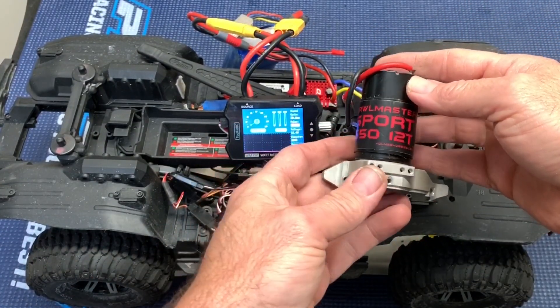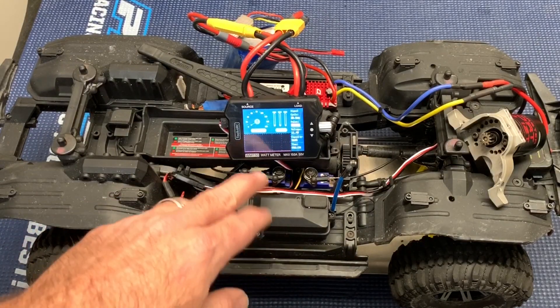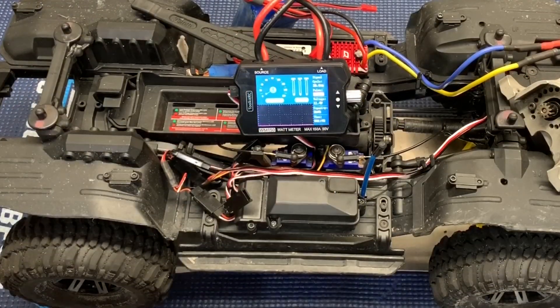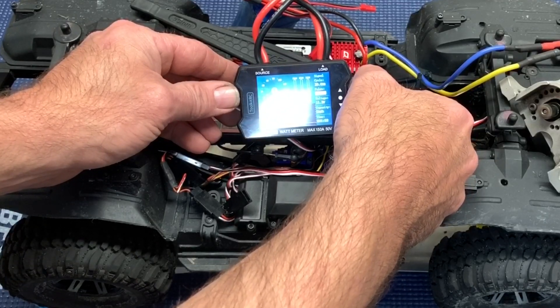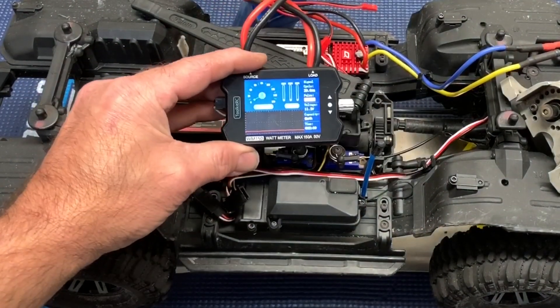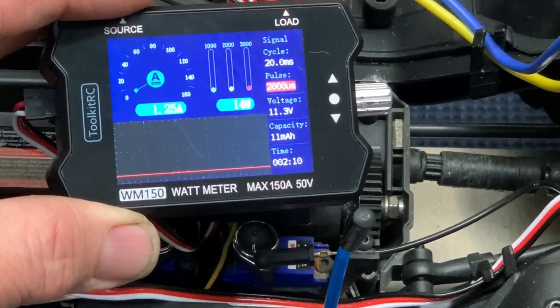I've got a Crawlmaster Sport 550 12 turn. I've got an old 3S — it's got 11.4 volts coming out of it. Let's turn this thing up and get a baseline of where the motor is just free running, and then we're going to check it against 1st and 2nd gear in the TRX4. We are looking at 1.25 amps and 14 watts.